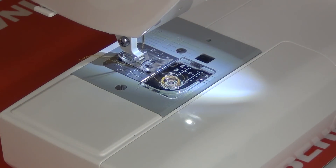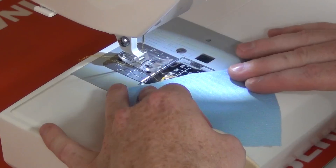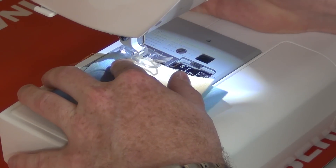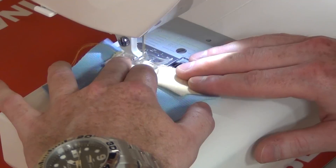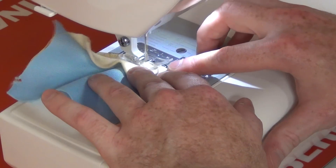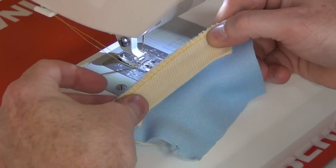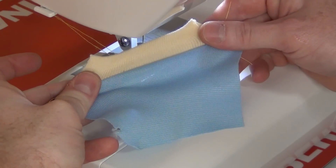Last but certainly not least, I'm going to demonstrate how to turn the Janome DC 1050 into a serger sewing machine. I'm going to take some rib knit and some polyester, place one on top of the other, put it under the foot, and start sewing. We have our fabric all overcasted so it won't fray, and just like that we made a collar or a cuff. How easy is that?